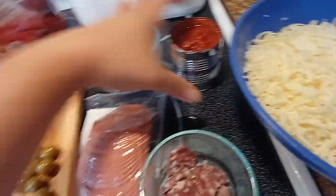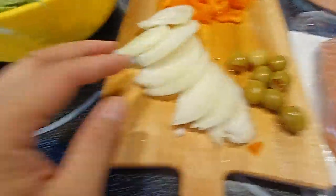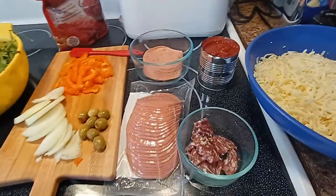Bacon, pepperoni, cheese, pizza sauce, bell pepper, olives, onion, and cilantro — that's what we put in our pizza.